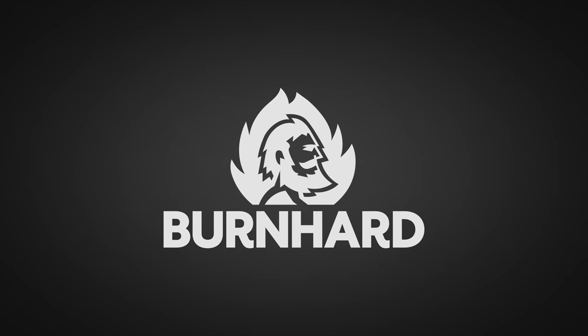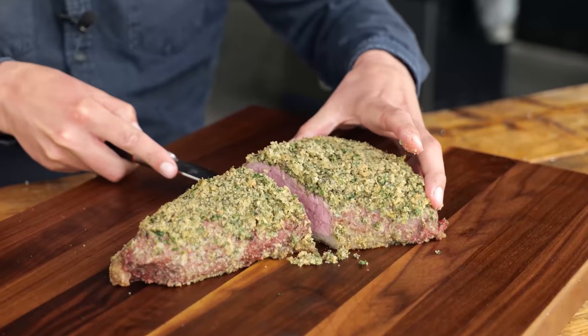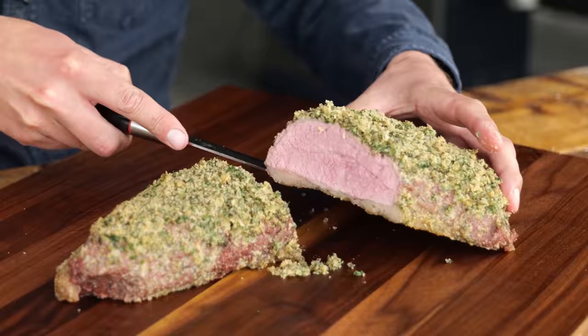A big thanks to Bernhardt for sponsoring this video. There are literally a dozen ways to cook a tri-tip, but this is my favorite one.